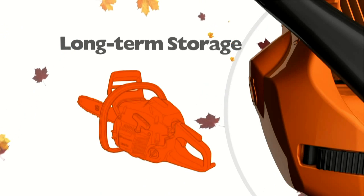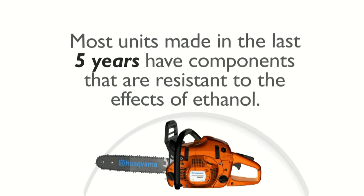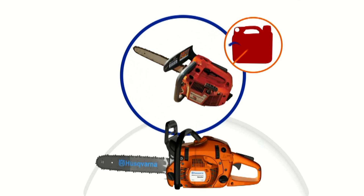Before storing your unit for the season, make sure you drain the fuel tank and run the unit until it's dry. Most units that were made in the last five years have components that are resistant to the effects of ethanol. However, older units should never be stored with fuel in them since the fuel lines could be affected by the ethanol found in today's gasoline.